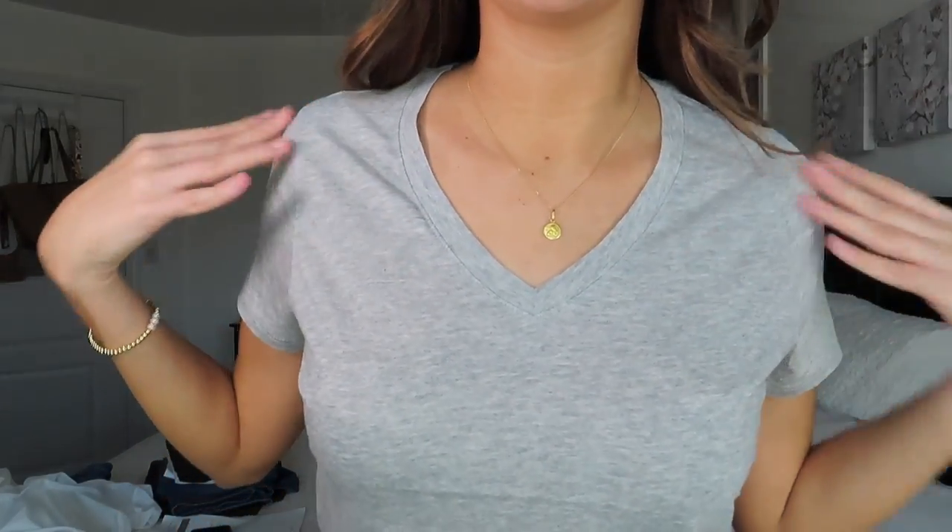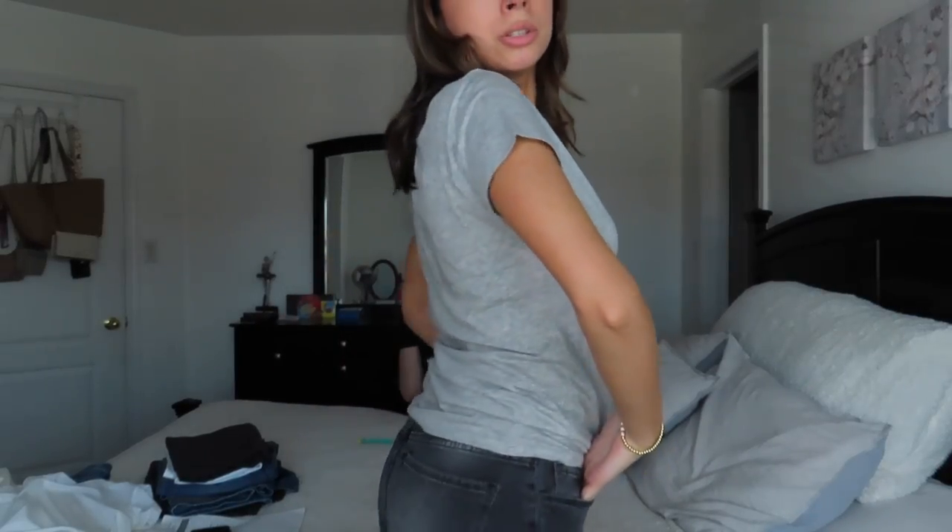This final tee is honestly probably my favorite — I just love the shade of gray, very classy but super comfortable. It matches the jeans perfectly too. You could also easily tie it or tuck it into a pair of jeans if you want to style it differently. Definitely my favorite piece out of the entire haul.